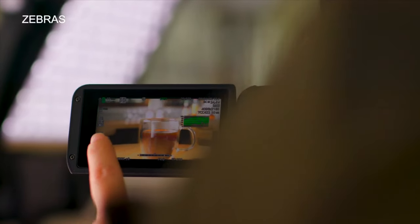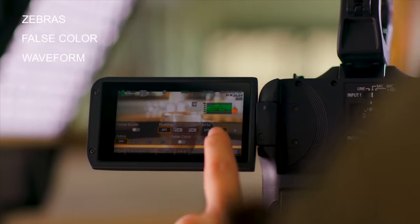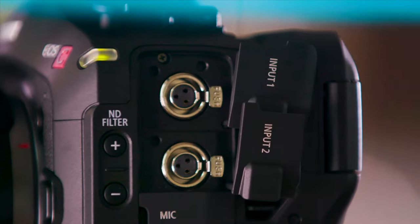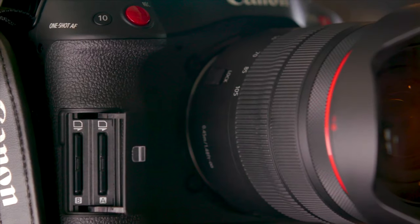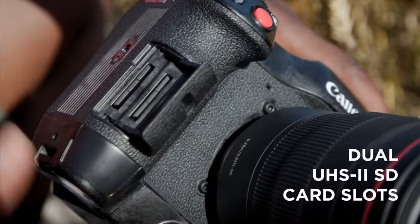A secondary choice is long GOP 10-bit 4:2:2 / 4:2:0 MP4 at HEVC — a first for the Cinema EOS line. The C70 has a new direct touch menu system, coordinated electronic image stabilization, two built-in mini XLR inputs, timecode input-output terminal, custom picture processing via import of 3D LUTs and recorded look files, dual SD card slots, and a built-in stereo mic.